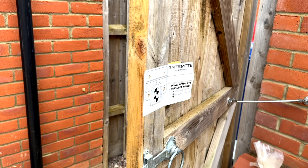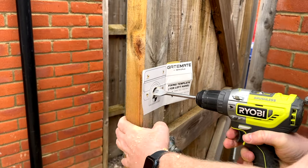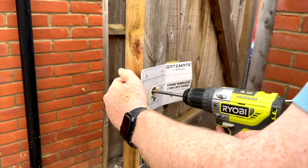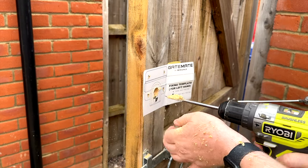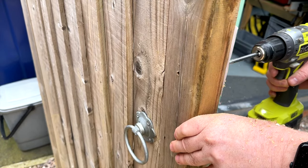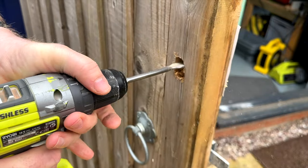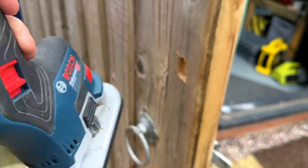Now to drill 19mm holes. I've just gone through the other side, so I'll leave that there and drill from the other side in a moment. You could probably clean up with a chisel, but I'm going to use the chamfer bit on my router just to tidy the hole up.